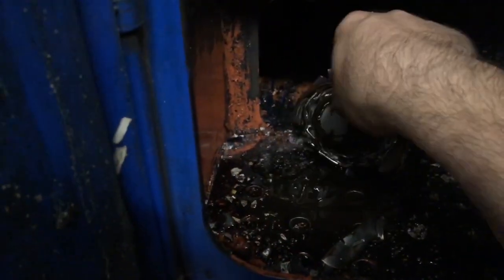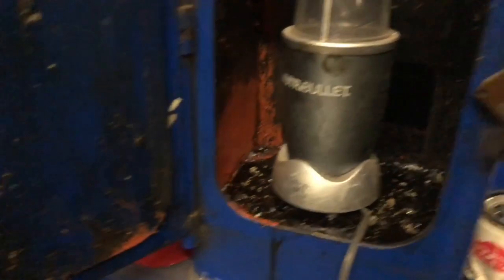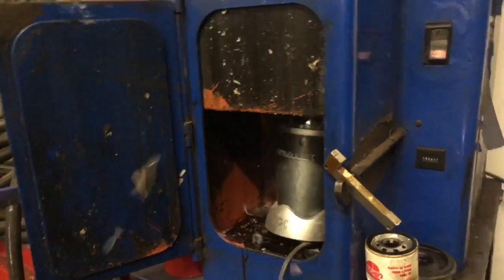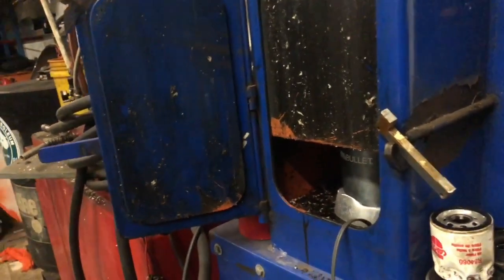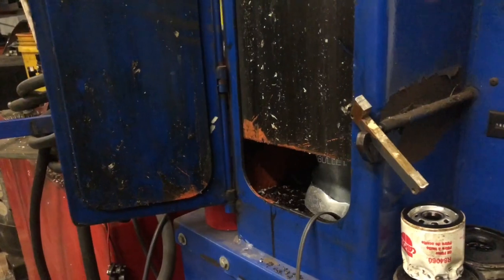Oh man, that thing is hot! Holy crap! Alright, there's that. Now let's try this Nutribullet. Piece of crap. Oh shit! All cooking in the low gear.